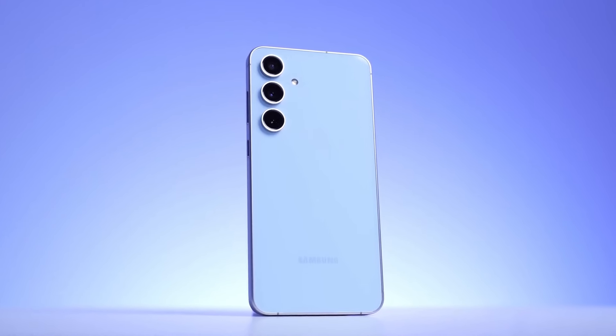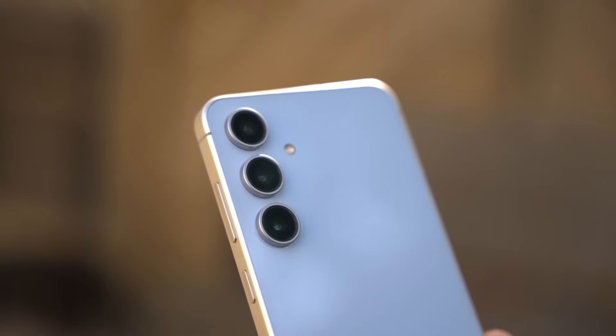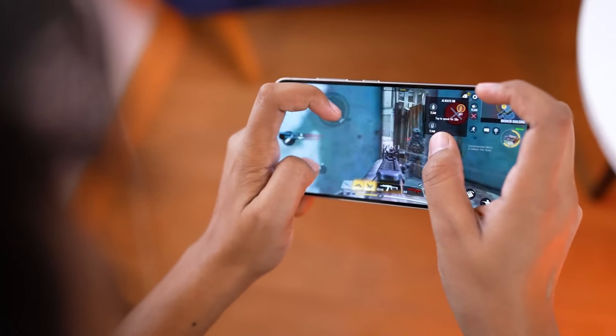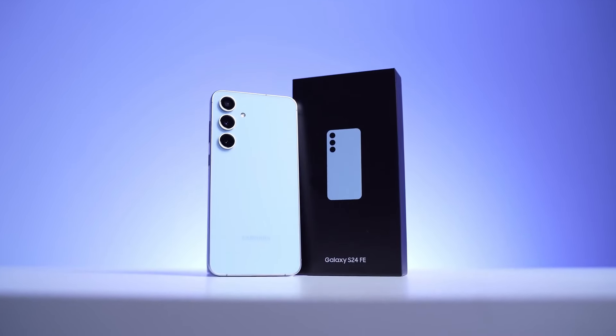With its premium design, powerful performance, and capable camera system, the S24 FE is likely to be a popular choice for those who want a flagship-like experience without the flagship price.